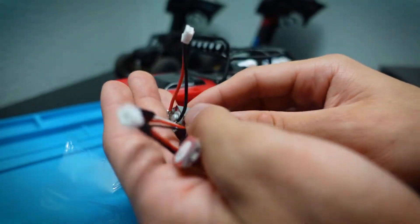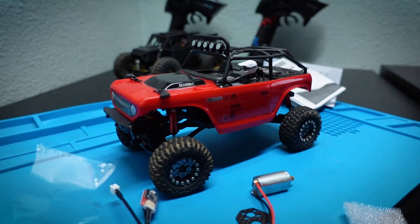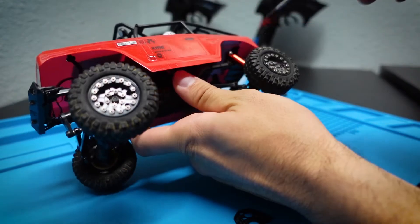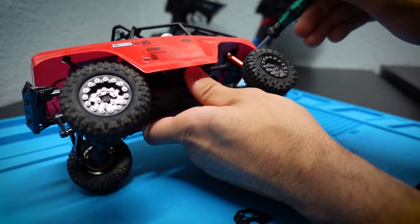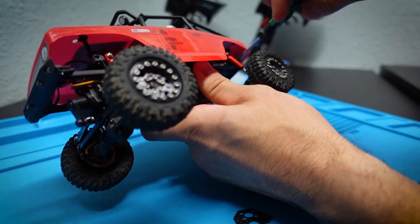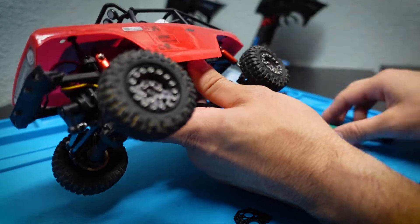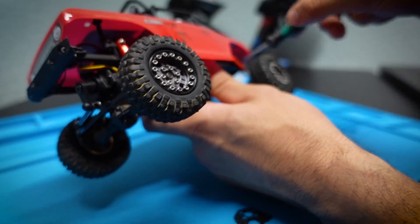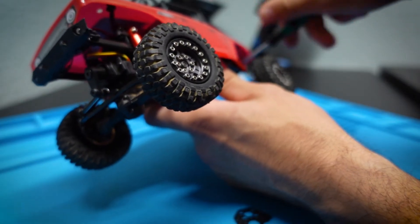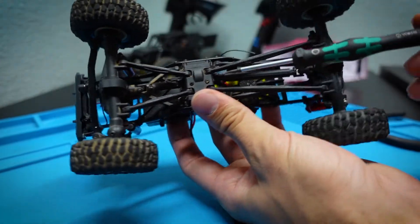These are pretty much simple plug and play. Now we're going to take out the old motor on the Deadbolt. First I want to grab my 1.3mm tool — I use this on all my videos, link in the description. We're going to remove the body first to get to things a little easier, and then we'll get to the motor.